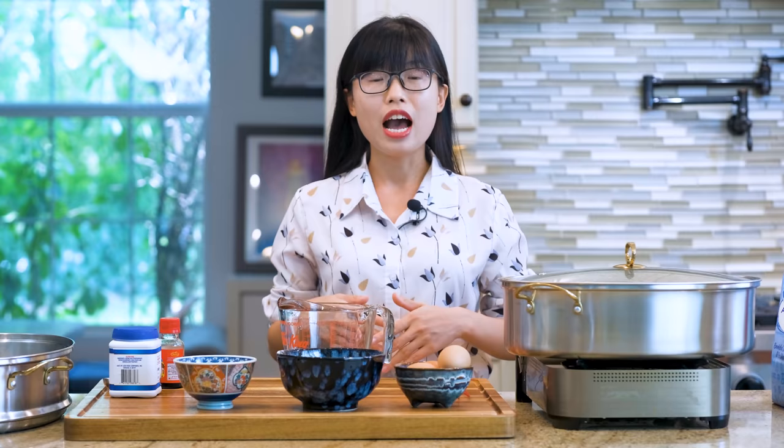Hi everyone, welcome to Soup Top Recipes. I'm excited today because I'm going to share the easiest cake recipe that only costs $1 and you can make it in 10 minutes.